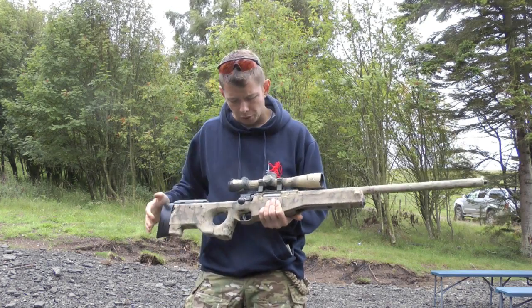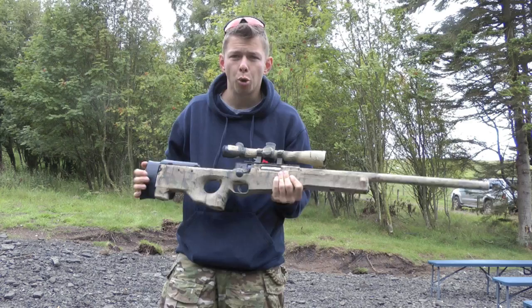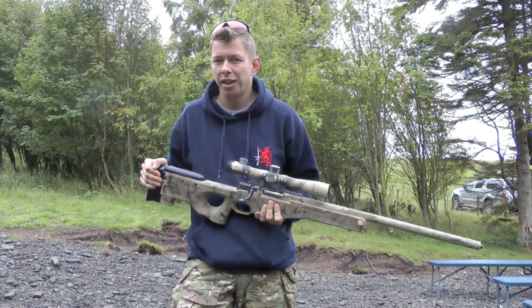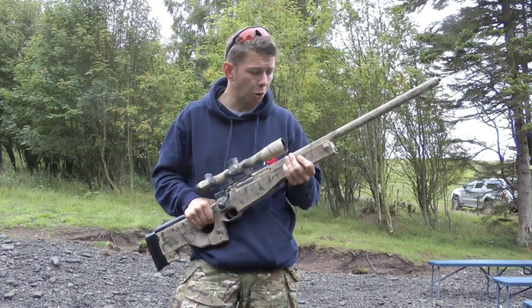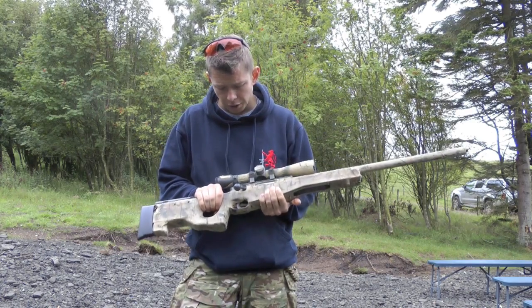Being spring, it's not really affected by the weather. Being a standard scope rail you could fit anything you wanted on there scope-wise — even EOTechs, red dot sights, anything like that. Let's face it, anything over about three or four times magnification on an airsoft is overkill anyway, so a red dot sight or whatever you fancy and you're good to go.